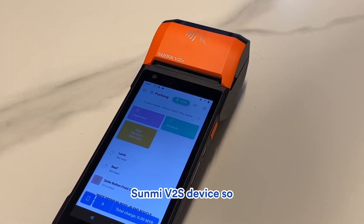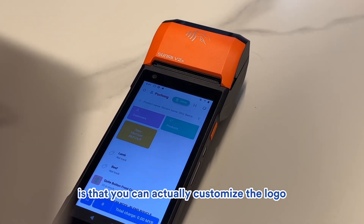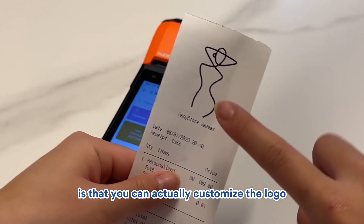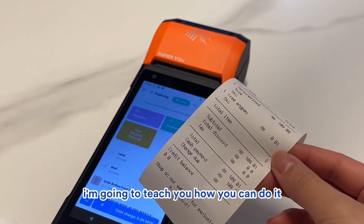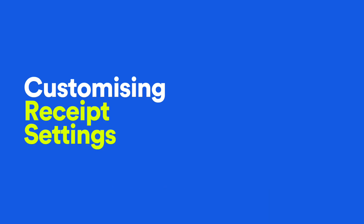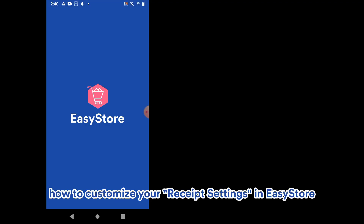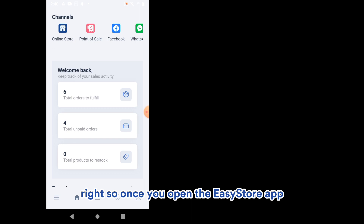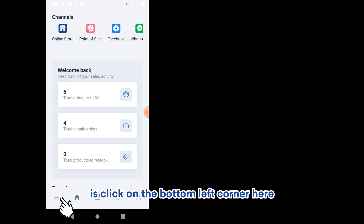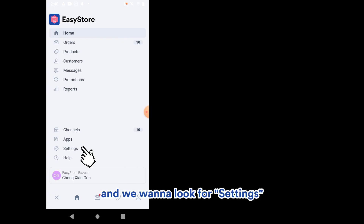That's all about setting up the Sunmi V2S device. There's one more thing I want to add — you can customize the logo and name on the receipt. I'm going to teach you how to do that. Now I'll be teaching you how to customize your receipt settings in EasyStore.